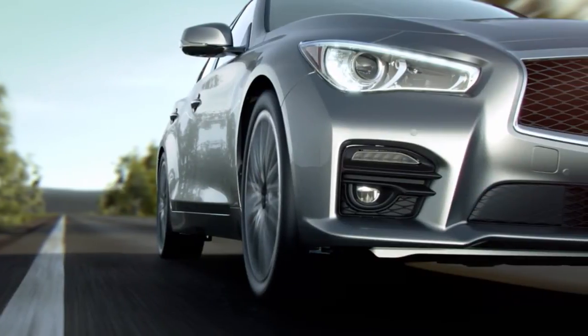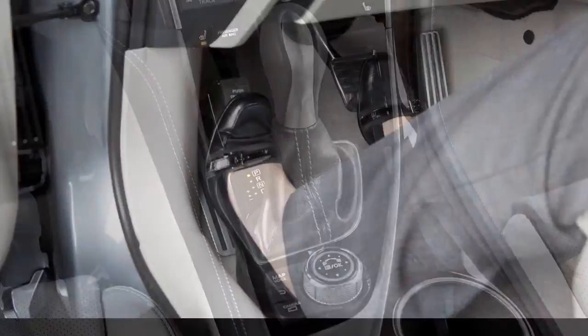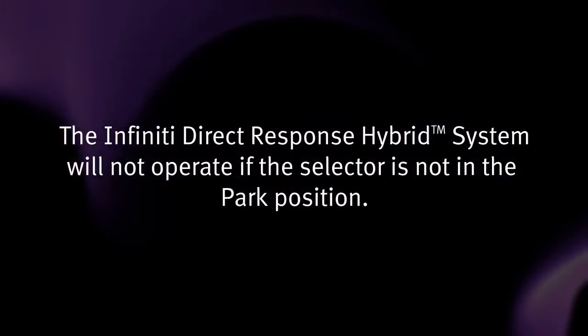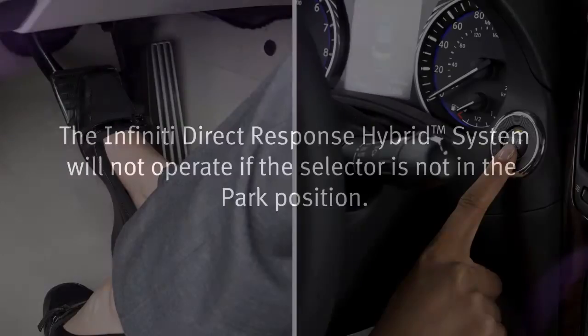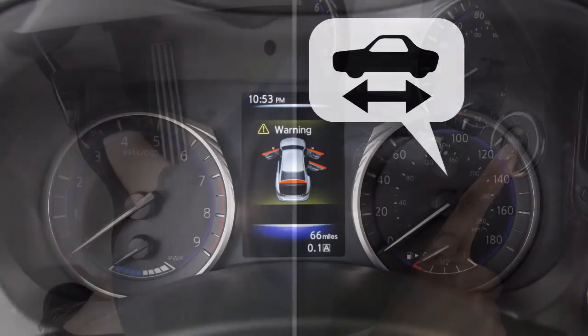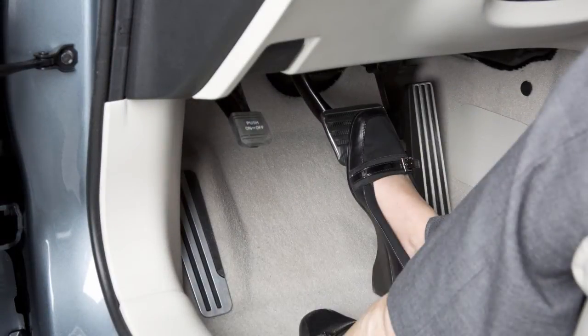Before starting the Infiniti Direct Response Hybrid System, apply the parking brake and move the selector lever to the parked position. The Infiniti Direct Response Hybrid System will not operate if the selector is not in the parked position. Then, step on the brake pedal and push the ignition switch to start the hybrid system. When the ready-to-drive indicator light illuminates, you may release the parking brake and begin driving the vehicle.